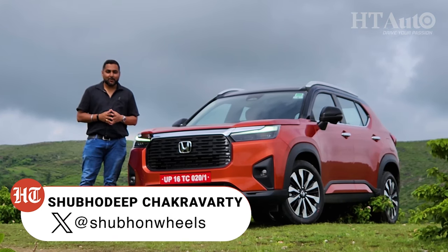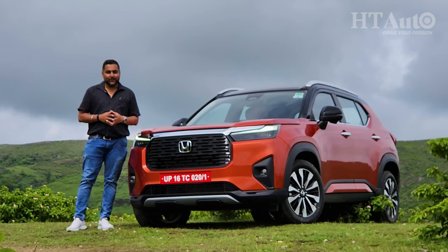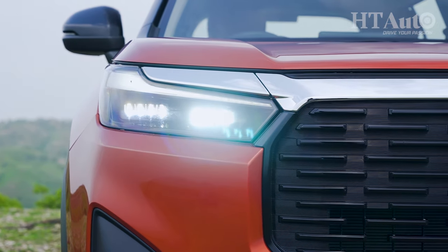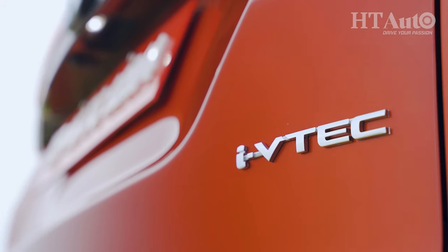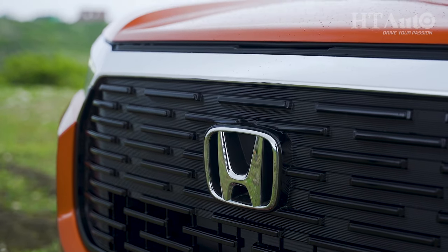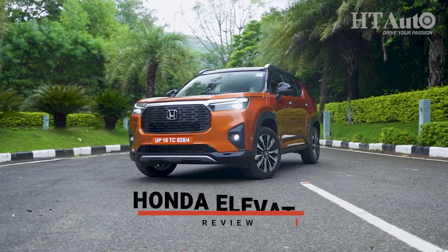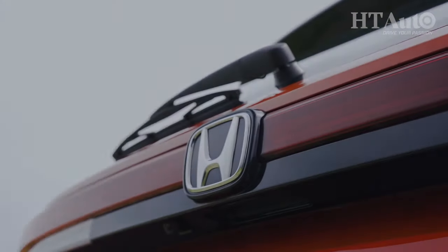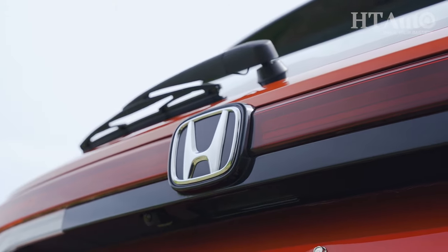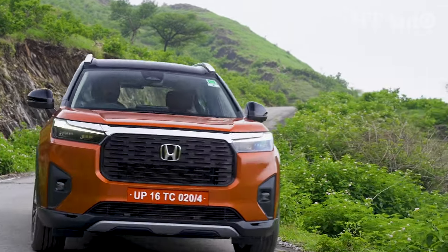You're watching HT Auto. I'm Shubhadeep and today we are in Udaipur to take the first drive test review of the much awaited Honda Elevate SUV. Is Honda late to the SUV game? Does this SUV tick the right boxes? Does it pack a drive punch while standing uber cool?